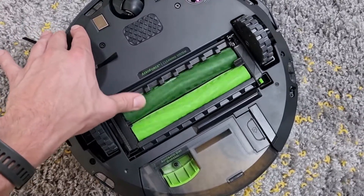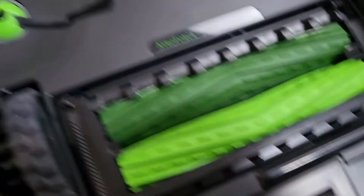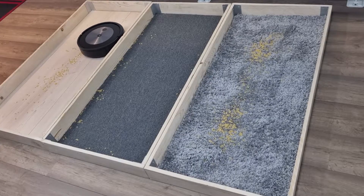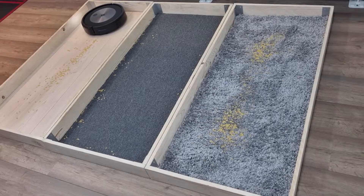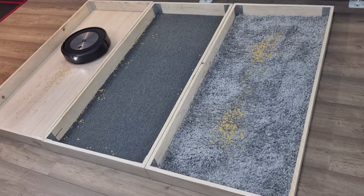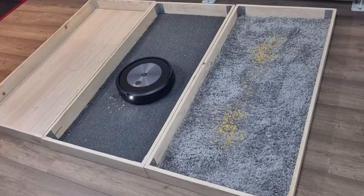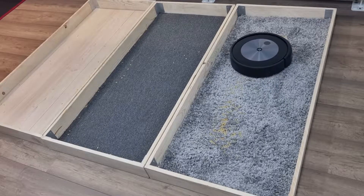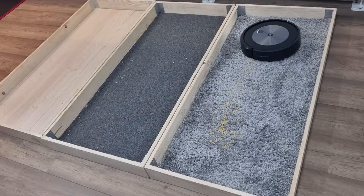The Roomba J7 has two rubber floor brushes that rotate in opposite directions. According to iRobot, these brushes are suitable for all floor types. I tested the Roomba J7 on three different floor types including dark floors. The robot vacuum cleaner performs very well on hard wooden floors — all the dirt is neatly vacuumed up. The Roomba J7 performs slightly less well on soft floor types; some small dirt remains and the side brush has more trouble there. However, the robot has no problem with pet hair, and dark floors are no problem for the Roomba J7 Plus either.